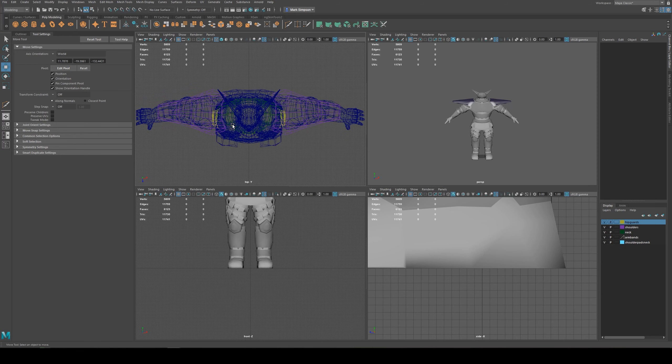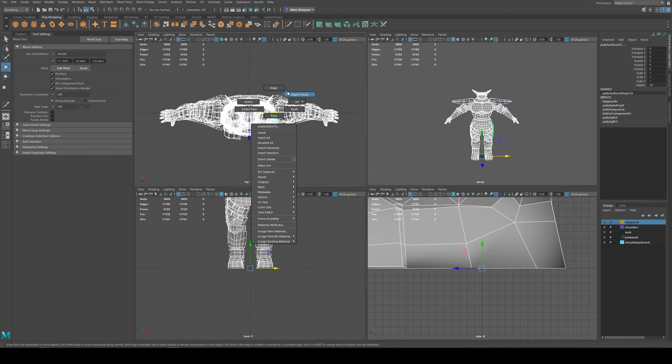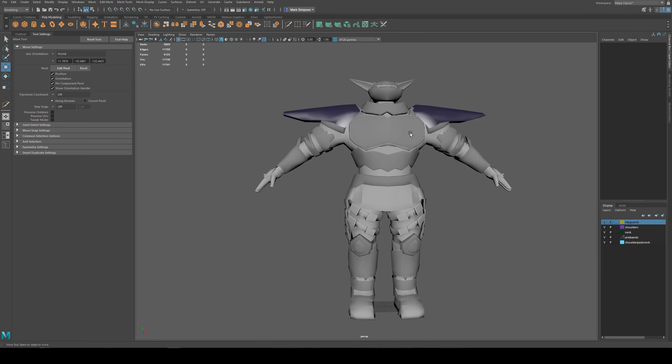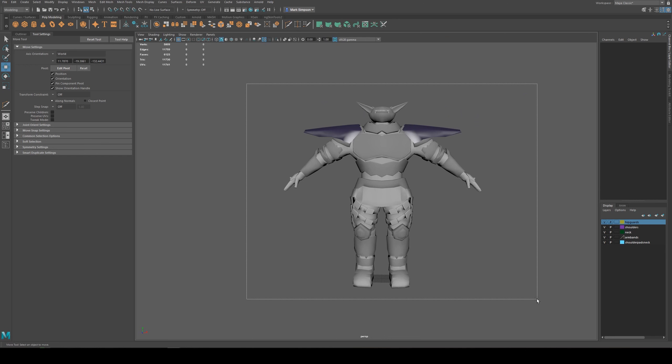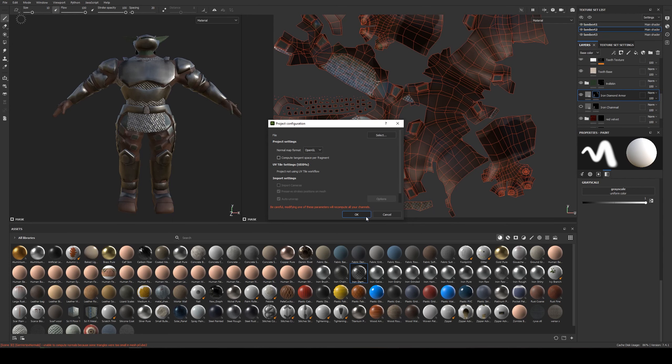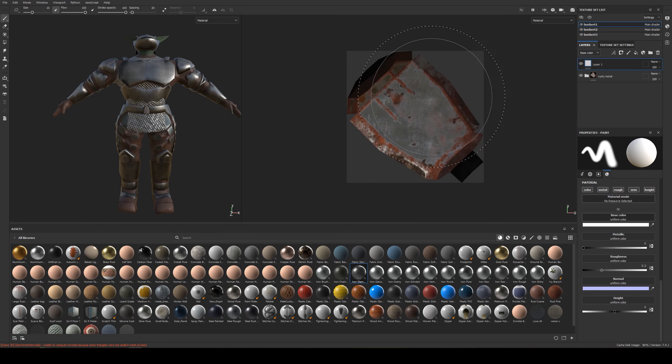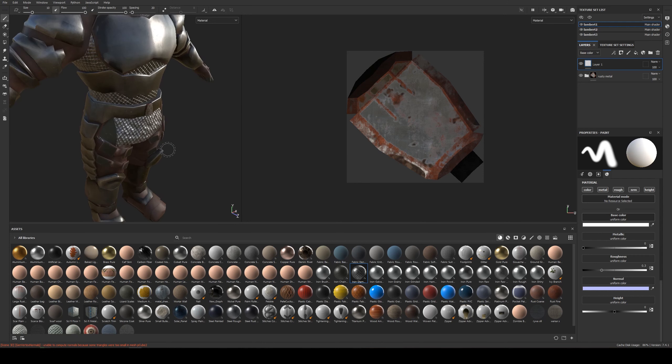I want to make a quick video on finalizing your model before you get into texturing, because sometimes there are easy steps to miss here, or things that seem easy to shortcut and will cause you pain later. The first issue I've caught recently with Substance Painter is that it now brings in the Maya Hypershade texture setup into your Substance Painter project. When I imported this character, I had this belt buckle as its own separate piece, and it had a different texture on it in Maya - now it's taking up its own UV map just for this one small piece.